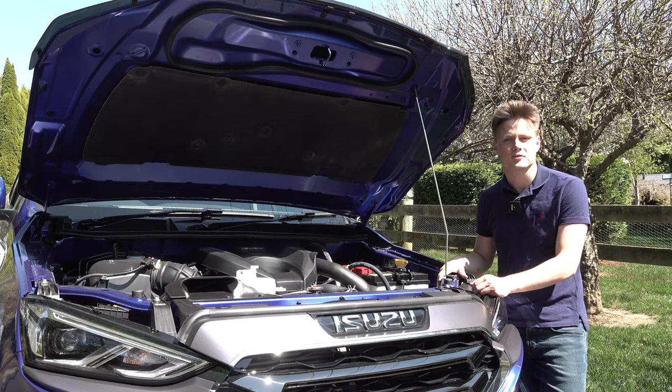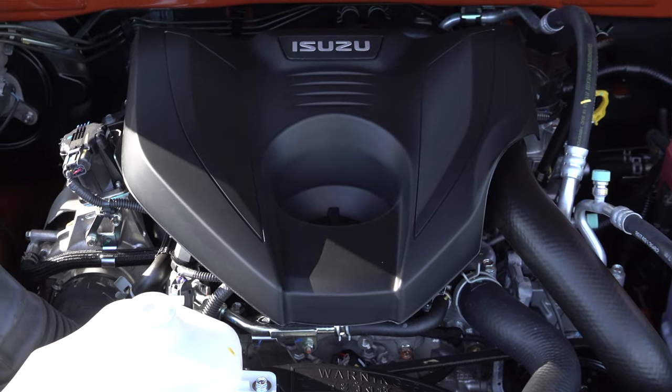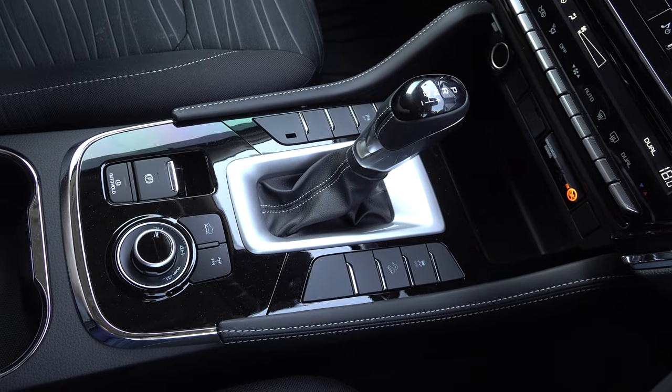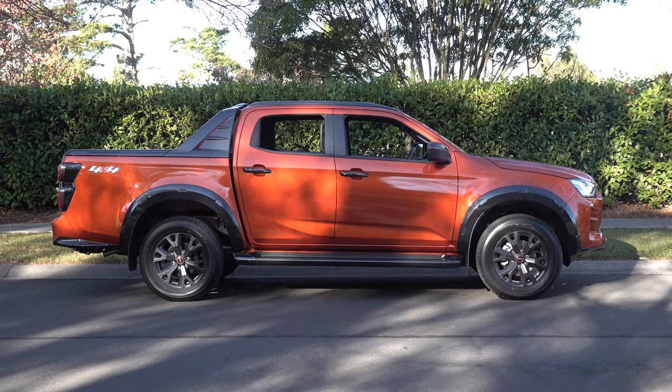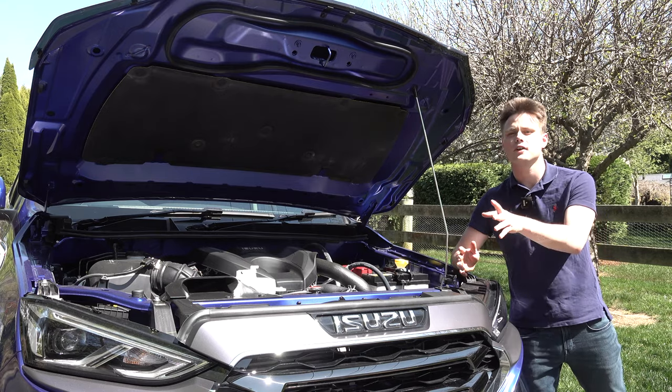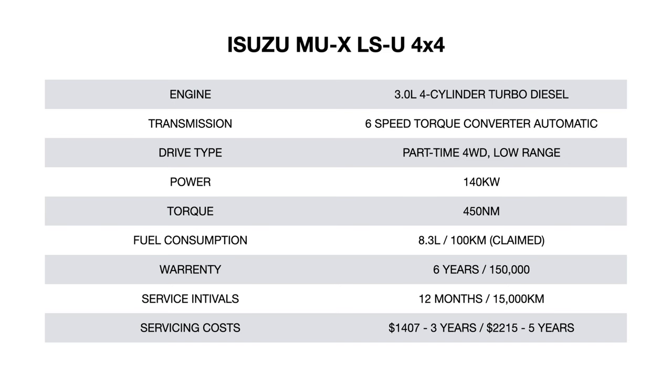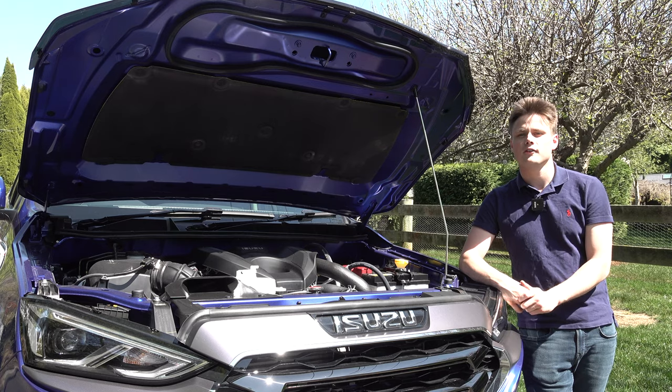Under the bonnet is a 3-litre inline four-cylinder turbo diesel paired to a six-speed automatic gearbox. As mentioned, this is based on the Isuzu D-Max, making it a body-on-frame vehicle sitting on a ladder frame chassis — which is why this seven-seater four-wheel drive is very off-road capable. Isuzu claims fuel consumption of 8.3 litres per 100km, and we'll see the true result out on the road.